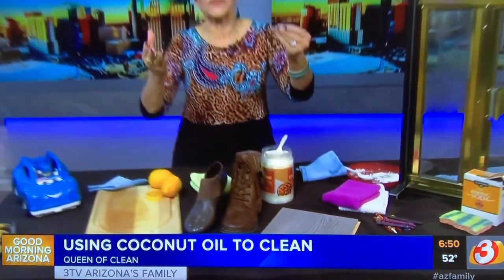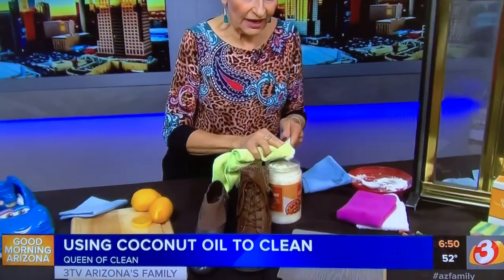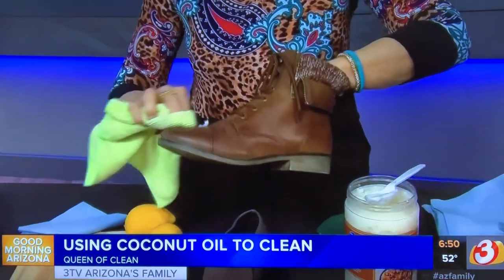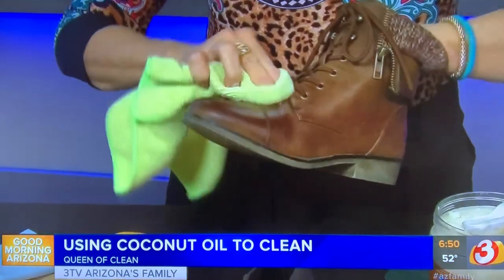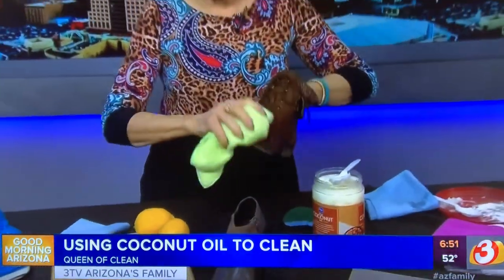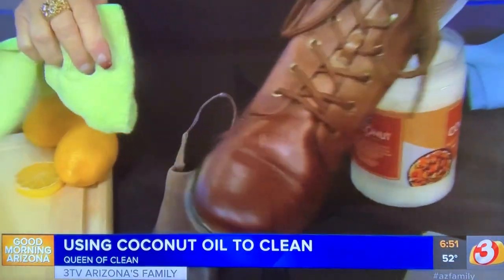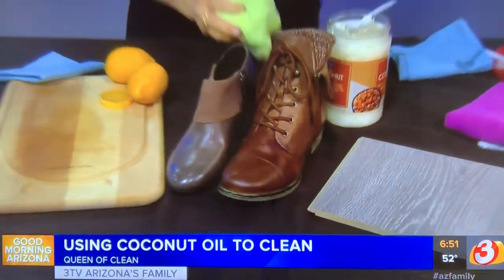For leather — this could be furniture, coats, pants, shoes, boots, purses, briefcases, anything — it works great. Use a microfiber cloth and take just a little coconut oil; a little goes a long way. Work it into the leather and leave it on for a while to let it penetrate, condition, and add some waterproofing. Then buff it off and look at the shine on that boot — it conditioned it and added waterproofing too.